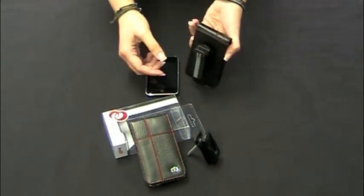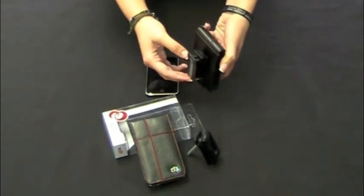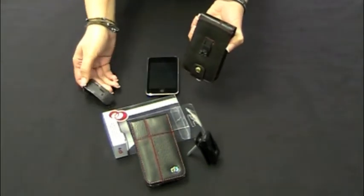It features a one-button release, which is at the top. To remove this, you push down on the button at the top, and then you pull down and it comes off just like that.